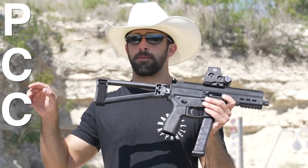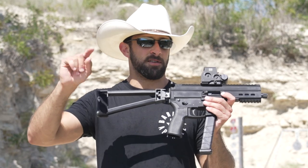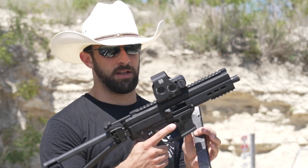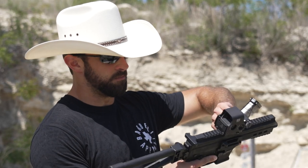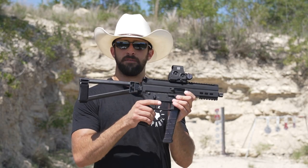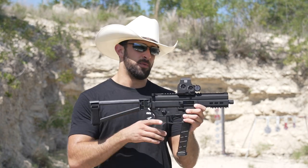This is one of those PCC-type pistols — a nine millimeter. To break that down: pistol caliber carbine, or PCC. But legally this is not a carbine, it's a pistol. If it wasn't obvious from some of the controls, it's very AR-15 as far as the controls go. You have your charging handle, it locks back on the last round. The bolt release is a little different — it's like this little knob. You also have the trigger guard, pistol grip, and fire selector — ambi, by the way, which is pretty cool. It's very AR-15 feeling once you're behind it.